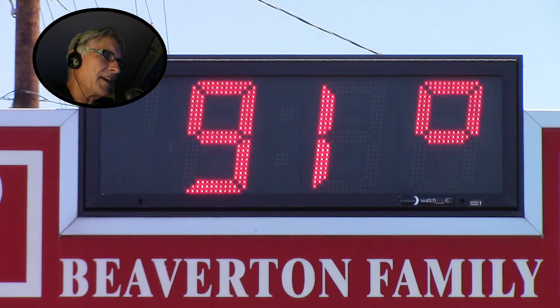It was about 91 degrees today. This is going to be a quick video — I just want to talk about a couple things.